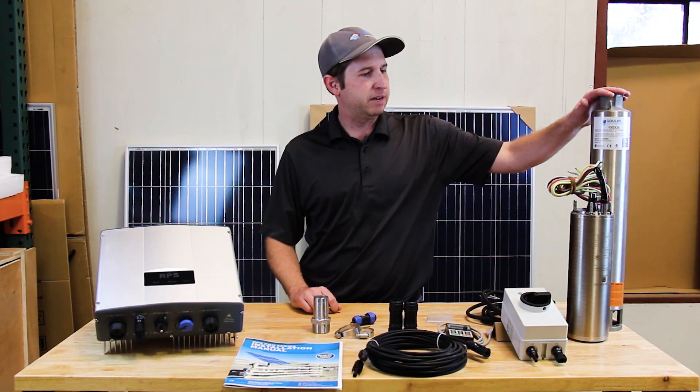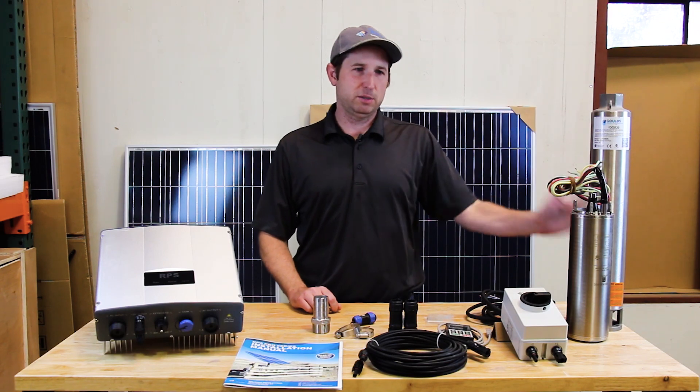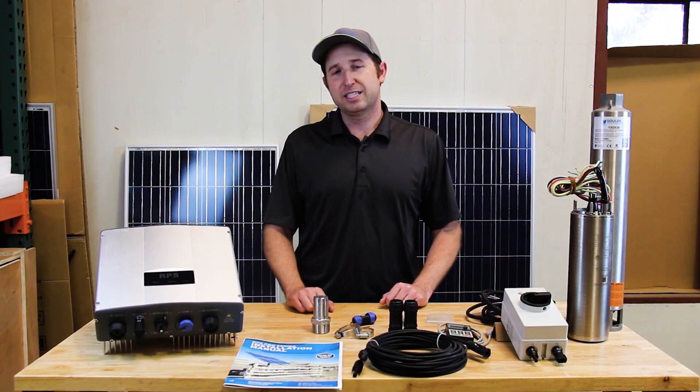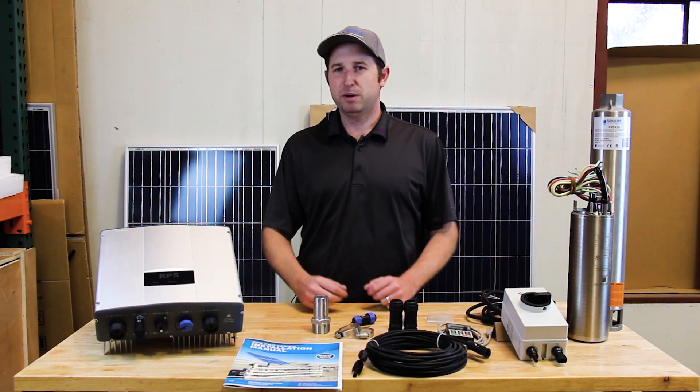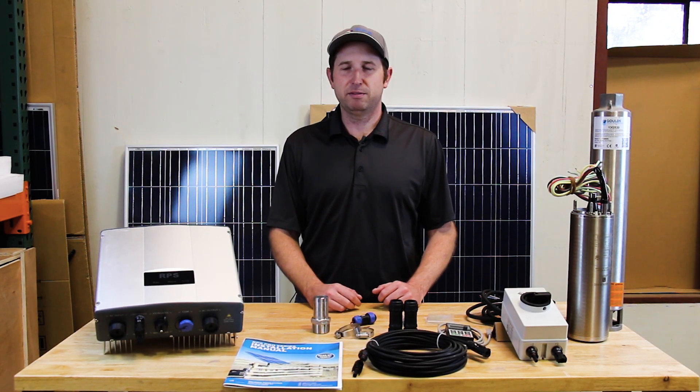Over here on the left we have a submersible three-phase Goulds pump — great for submersible applications. We also have down below a surface pump, also three-phase. It'll also work with a single-phase if you have an existing well pump which is a three-wire well pump; we're able to hook it up and operate your pump off of it.